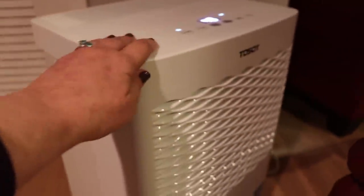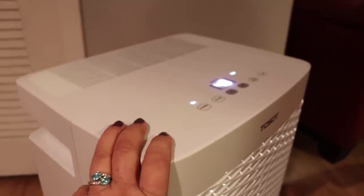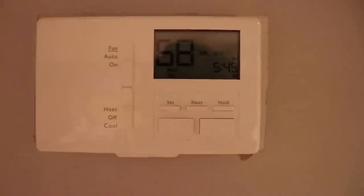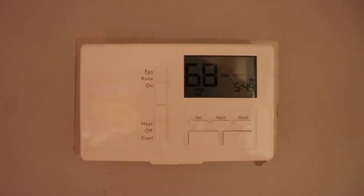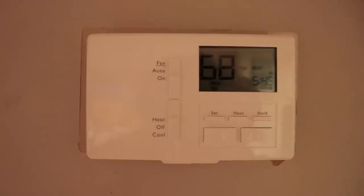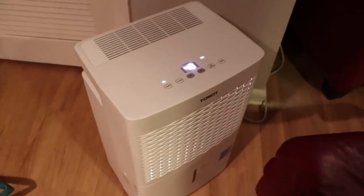One of the things I've noticed is that a dehumidifier will actually raise the temperature in your room as a result of the hot air coming out of it. This is my thermostat — when I started the dehumidifier the room temperature was 65°F and it's moved to 68°F, and I didn't do anything else. I just left it the way it was, and I didn't have it positioned right above the thermostat either.